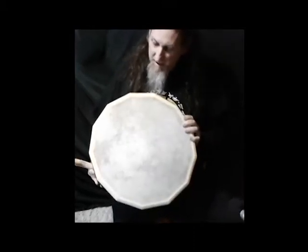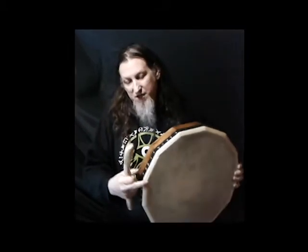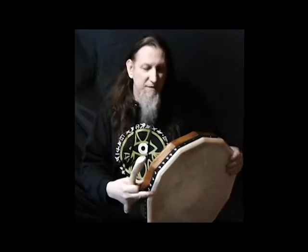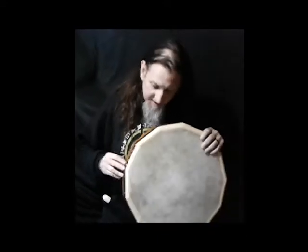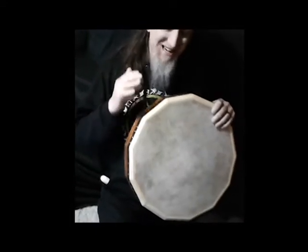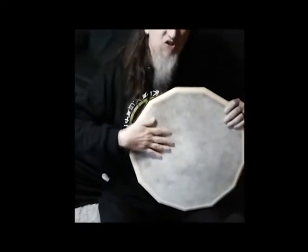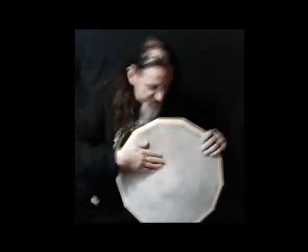This drum is a lightweight shallow shell drum. It's got about two and three quarters of an inch deep shell. It's made out of white pine, which is the strong version of pine, but it's really nice and light for anybody doing a lot of hand work. In the back it's got a one-sixteenth inch thickness goat skin, partially sanded — I didn't sand this all the way, but I've sanded in certain areas.